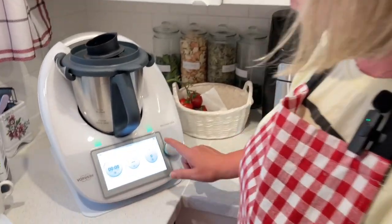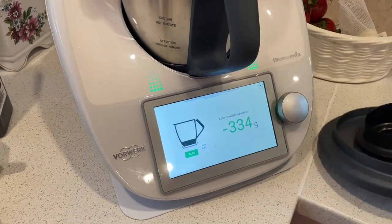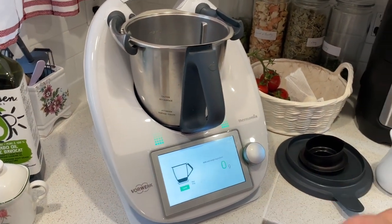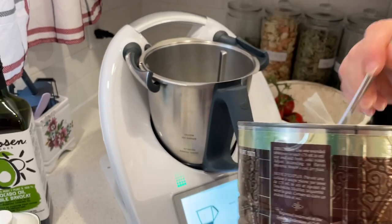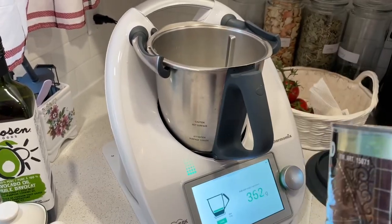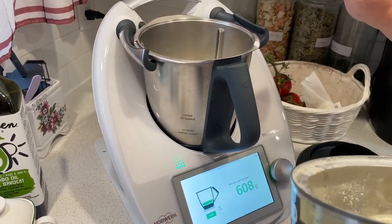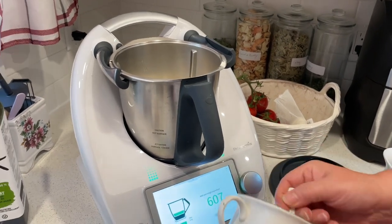What I like about the Thermomix is I can measure the amount I'm putting in. I'm going to put 600 grams of flour, which is going to give me 60 to 70 pierogies. 607 grams — I can live with it. Then I'm adding salt, just one spoon.